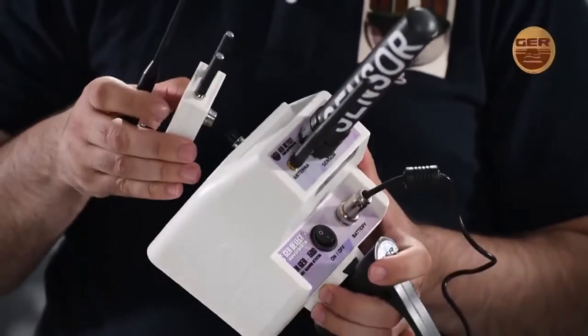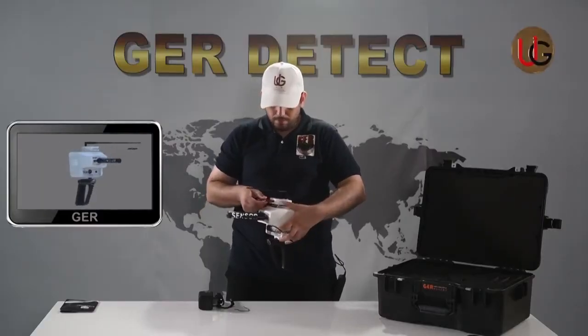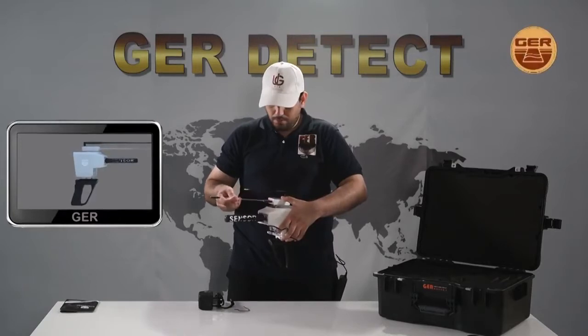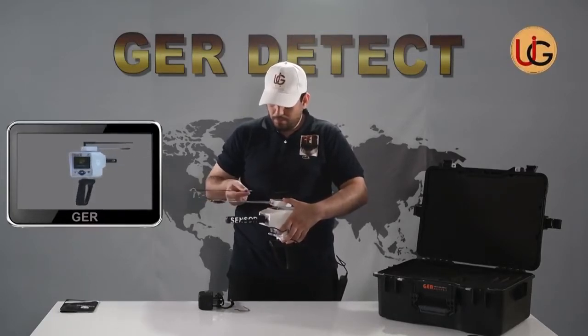Connect the battery cable to the device. Install the receiving antenna unit. Lengthen the antenna for speedy signal reception. After all the parts have been installed, the device is ready to use.